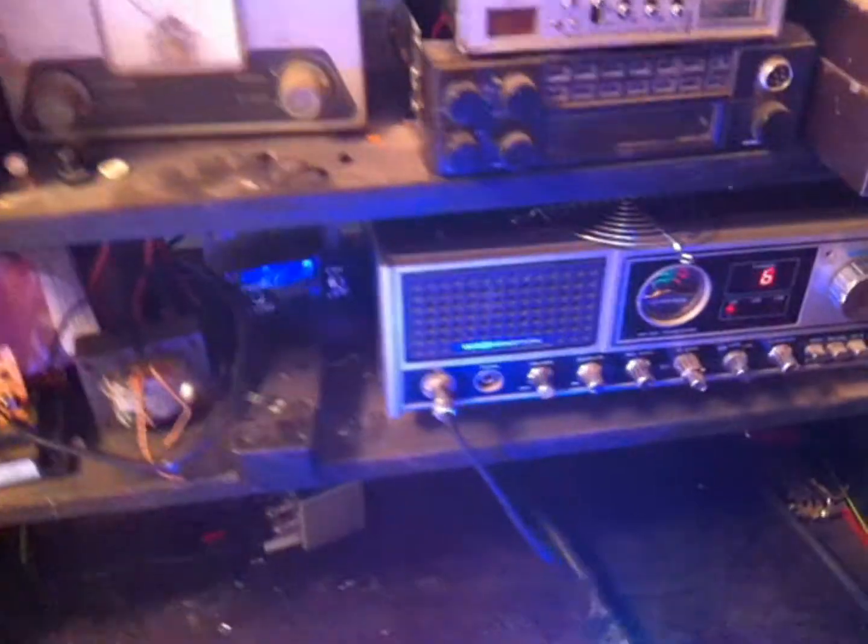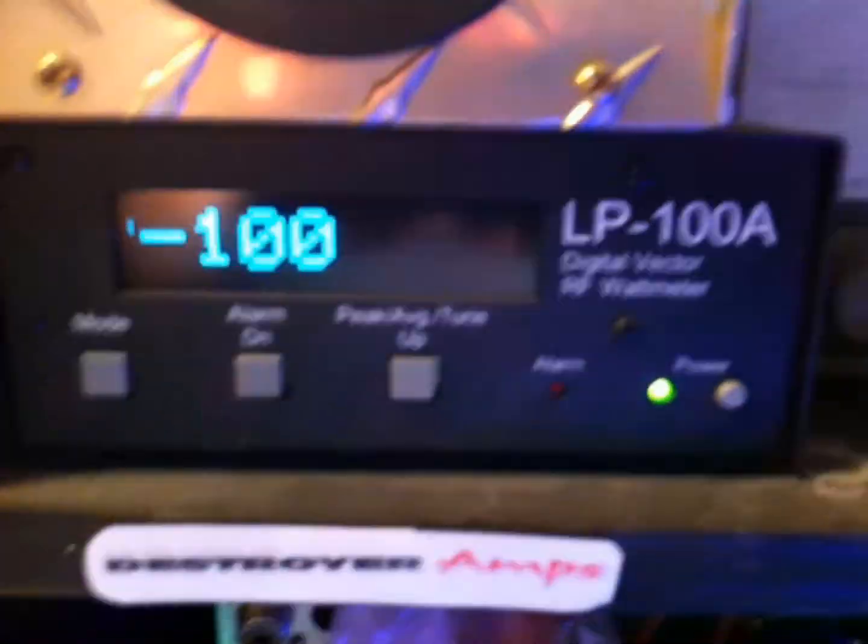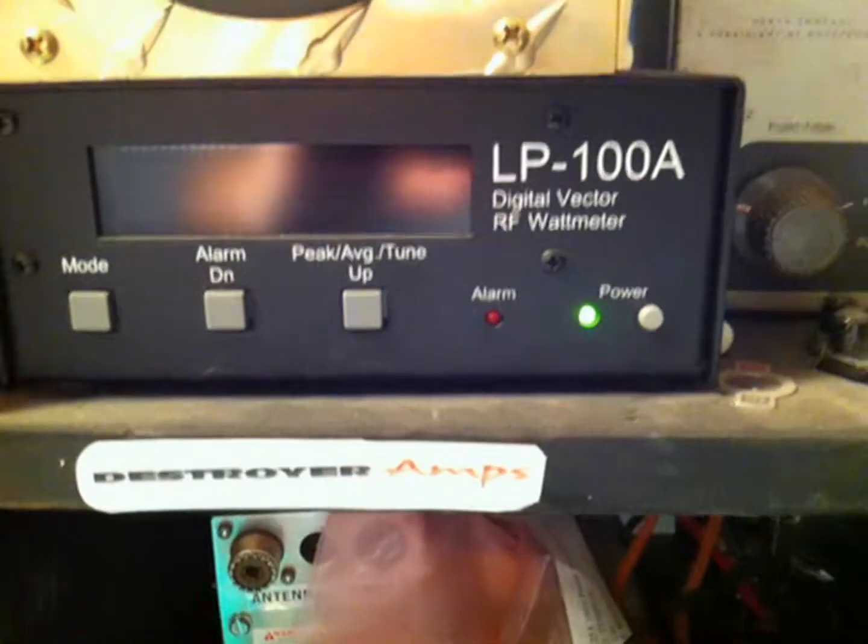Let's go ahead and key her up here. We got a single final unit in Washington. We'll go ahead and put her up on the LP-100A. First I'm going to check the drive — I'm going to show you how much drive we're putting into this bad boy.